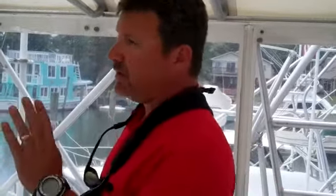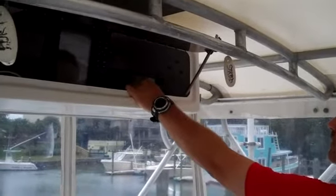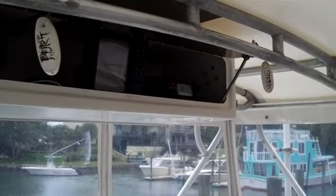We're on the bridge of the Bertram, and here's the VHF right here. I've got that turned on. There's channel 16 right there.